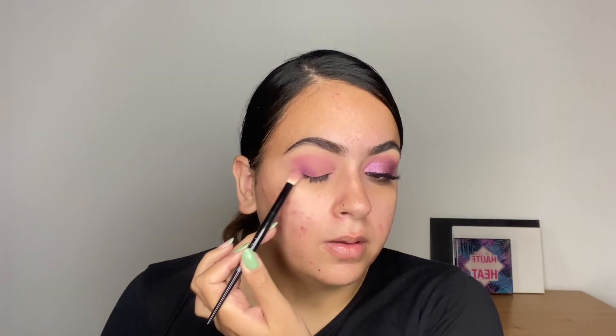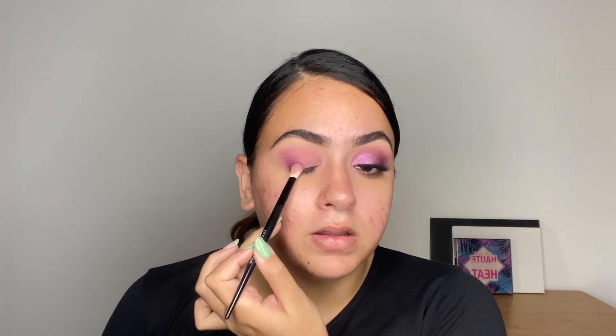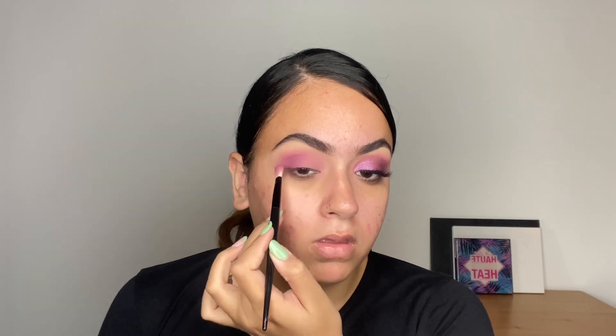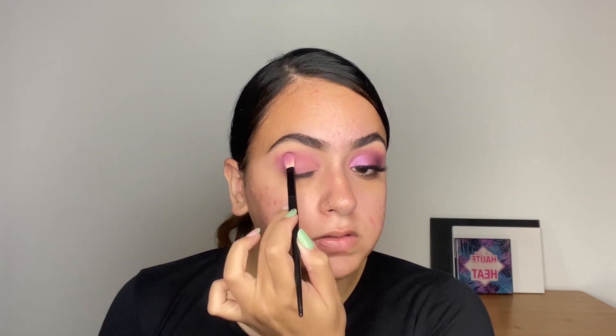It is fluffy but also tapered at the end and flat. Using this shade, I'm going to start applying it on the outer corner and very close to the lower lash line. We used this shade earlier in the crease, but you can see that by switching the brush, the pigmentation also differs. I'm going to go right into the crease.